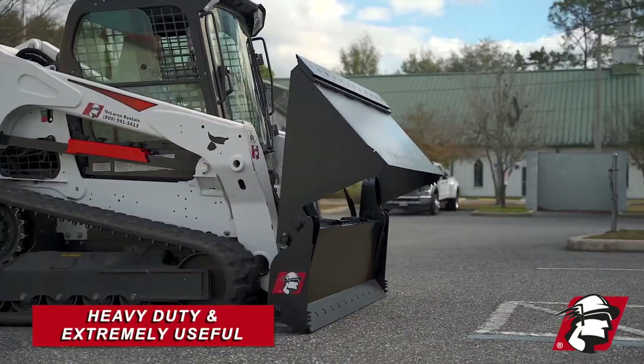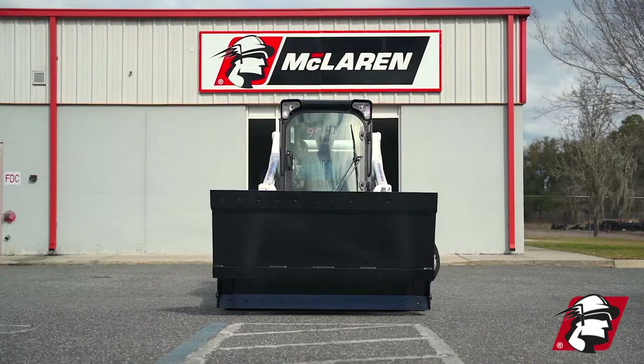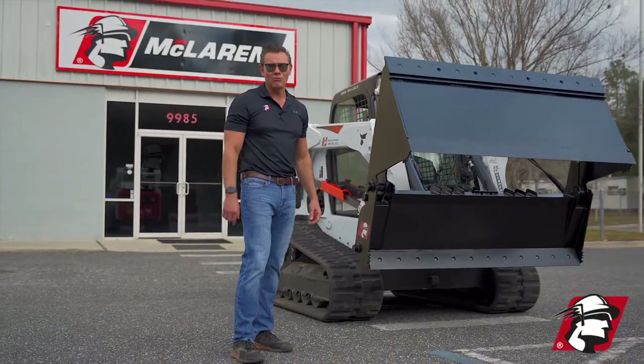Very heavy-duty, very useful tool. If you're looking for a great four-in-one bucket, give McLaren a call. Go McLaren, go Xtreme.